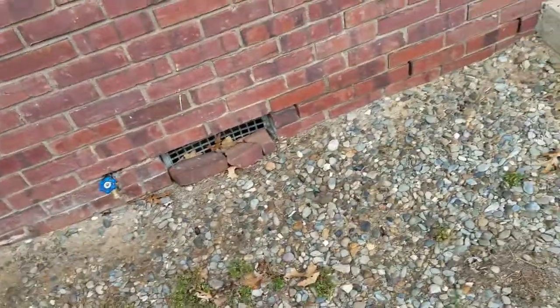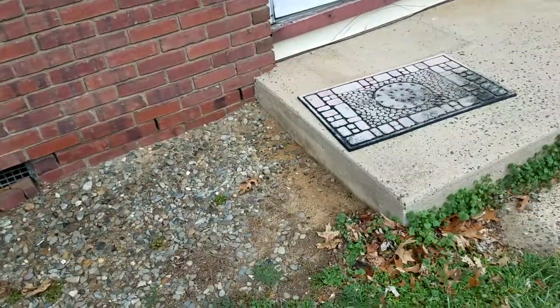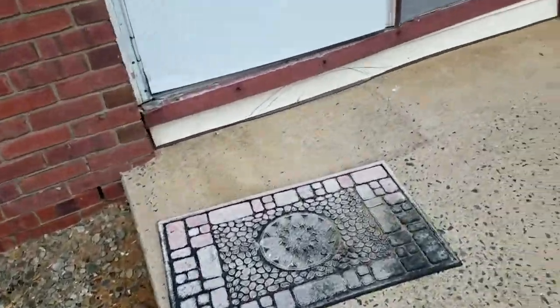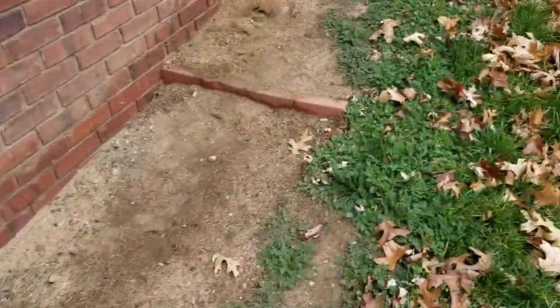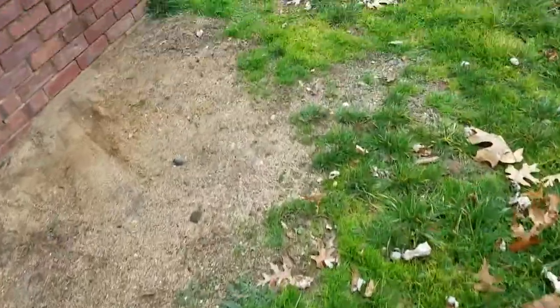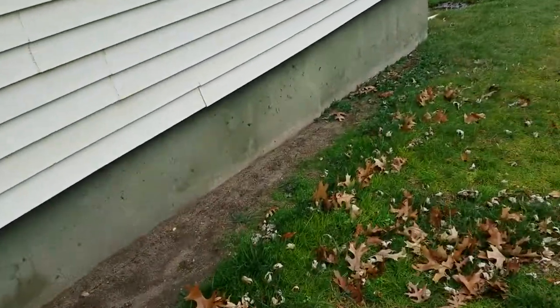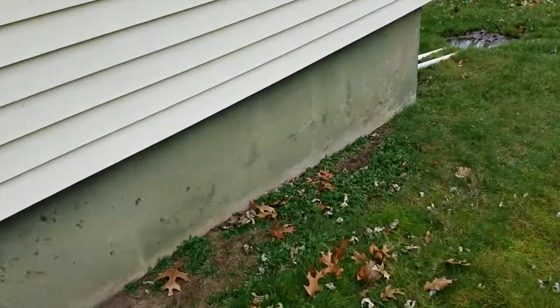There must be a crawl space — there's a crawl space in there. We're gonna drill this patio. The gradient's kind of off here; there must have been a lot of bushes here. Pretty simple standard treatment — gonna get this all treated.